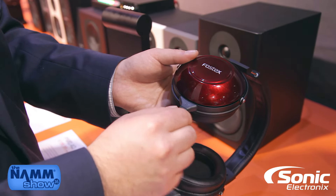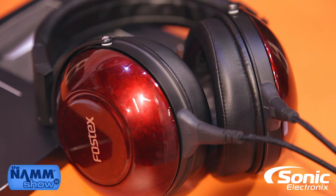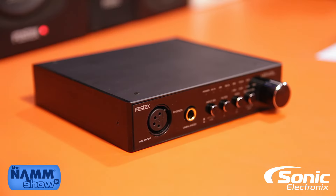The detachable cable allows you to replace a worn cable easily, and also allows you to upgrade to an optional balanced cable for balanced-capable headphone amplifiers and DACs.